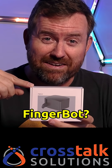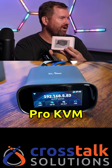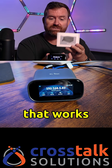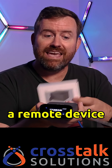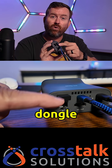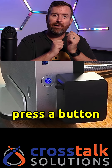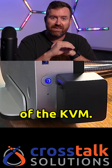Have you guys seen the FingerBot? I'm testing out the new GLiNet Comet Pro KVM, and the FingerBot is an accessory that works with these GLiNet KVMs. It's a remote accessory that connects to the KVM with a small USB dongle wirelessly, and it has the ability to press a button that you can control through the interface of the KVM.